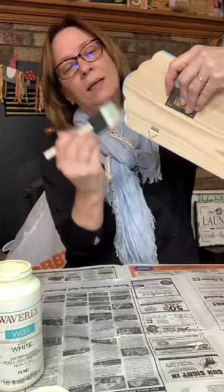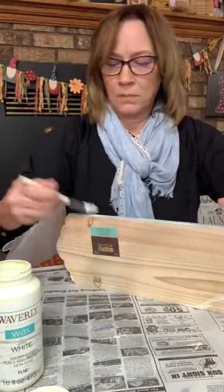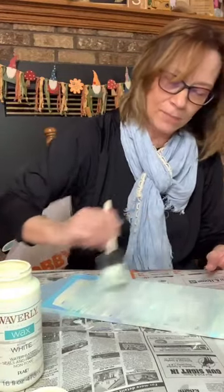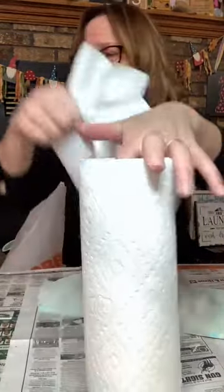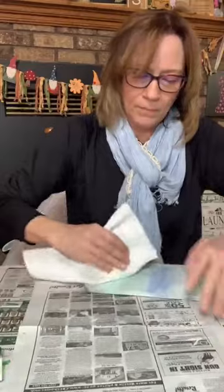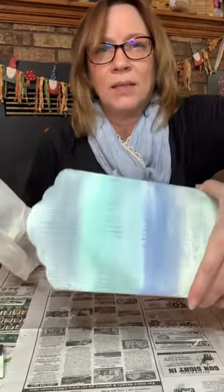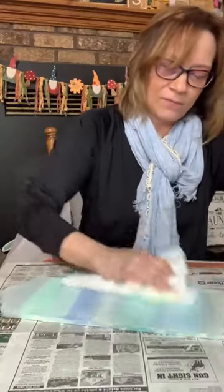I'm just going to go around and do all these sides. Has anybody used this wax before? I mean, you always see the dark wax for staining. I've had this here a long time. I haven't used it much. So that's all I'm doing with that. Now I'm going to take paper towel and we're going to be wiping it off right now. I'm going to start on this other side. I'm going to try and keep my fingers on the side of it so I'm not getting fingerprints on the top. It just dulled it down a little.